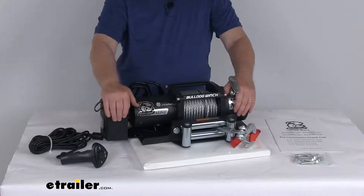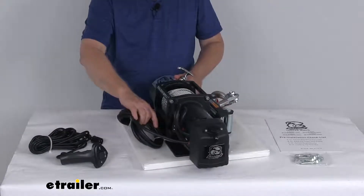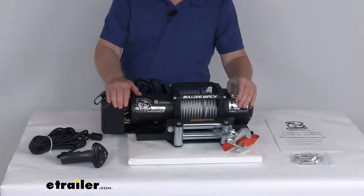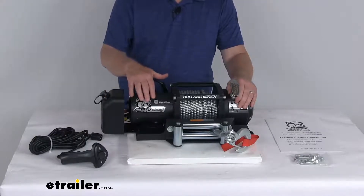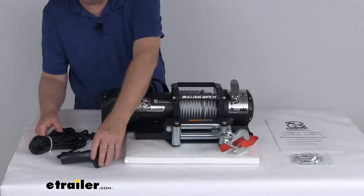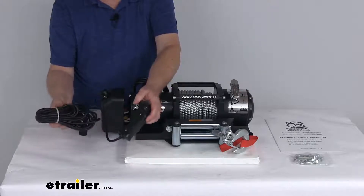Over here is the side mounted power unit. It includes the contactor and the plastic housing and all the electric wiring you need. Here are the battery wires right back here that are connected. On the inside of this housing is a sealed 365-amp contactor, which will transmit power from the battery to your winch motor. It is water-weather resistant to IP67 specifications. It does include a wired handheld remote that will let you operate the winch from about 20 feet away. It has a 20-foot long cable.